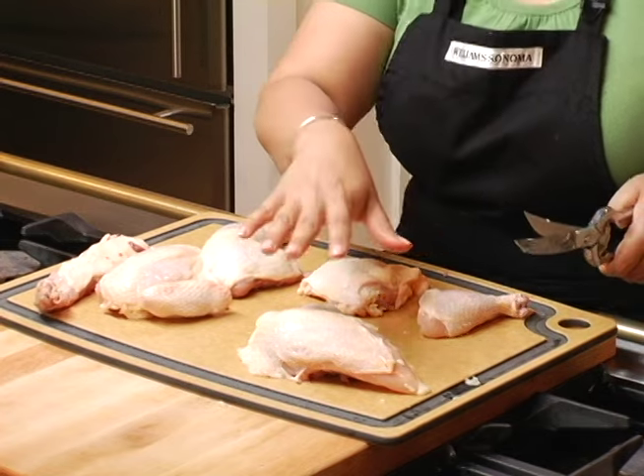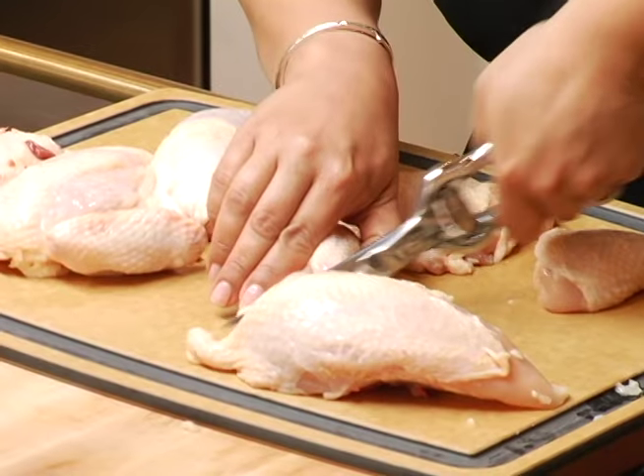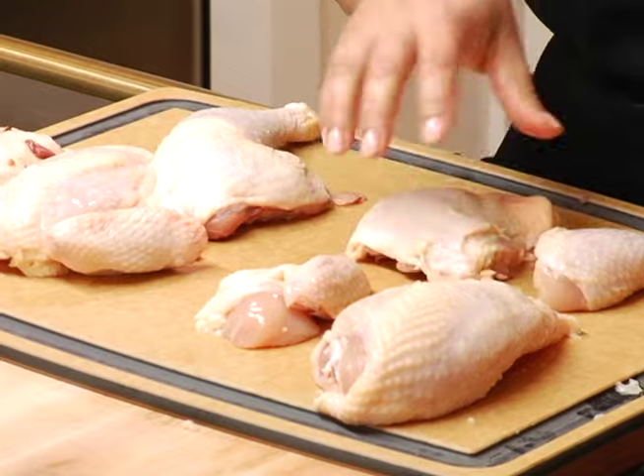After doing that, we're going to separate the breast from the wing. Now we have four pieces of chicken from this side. You're going to do the same process on the other side of the chicken.